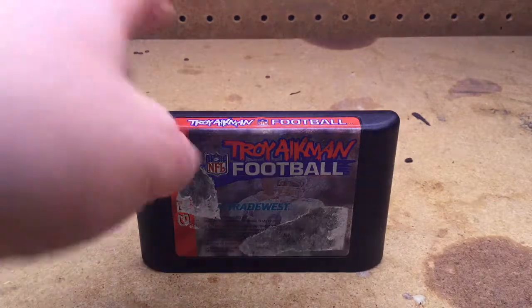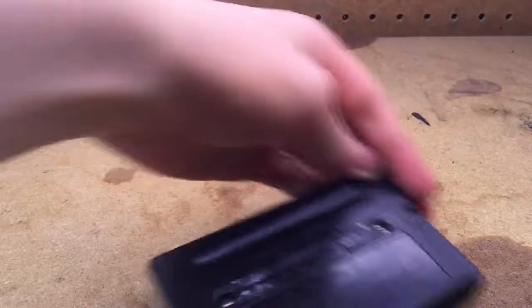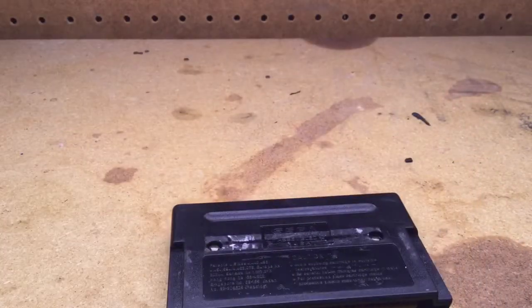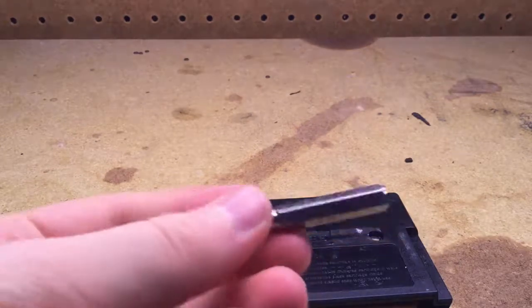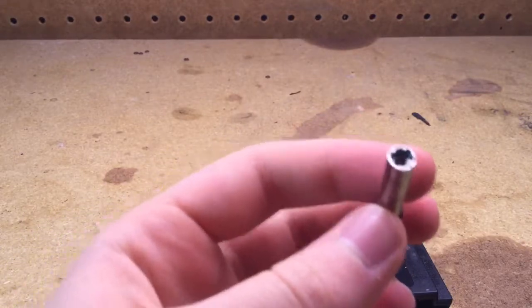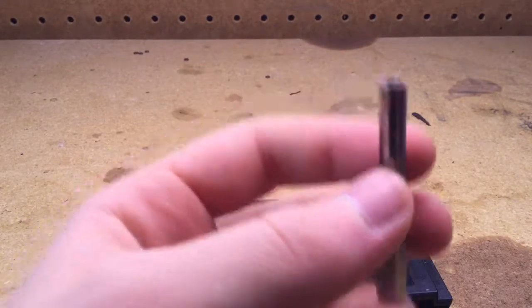It's pretty easy. First you want to flip the cartridge over, and you'll see that there's two weird-looking screws here. What you need is a 4.5mm game bit. You can't find these in a hardware store — you've got to buy these online. You can find these on eBay, Amazon, etc.